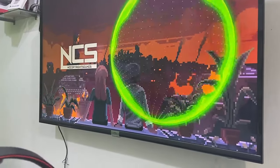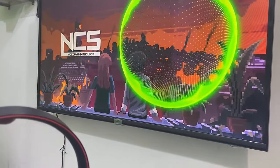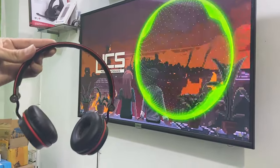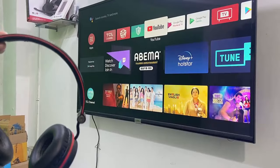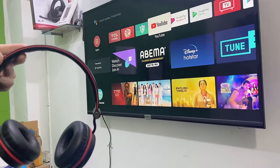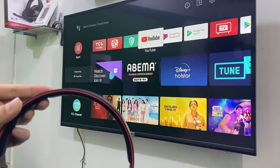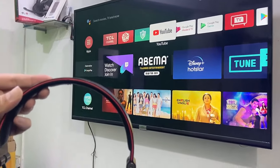So this is the way to connect your Bluetooth headset to your Smart TV. As I said, your TV must have a built-in Bluetooth option or you should use an external Bluetooth device. Thank you for watching guys. Catch you in the next video. Please like, share, and subscribe. Thank you very much.